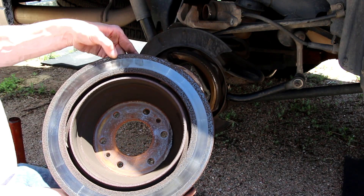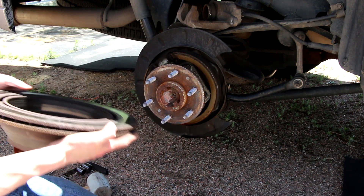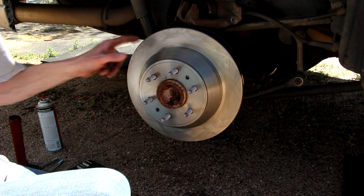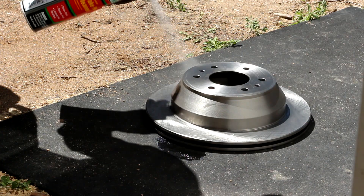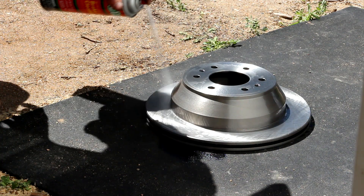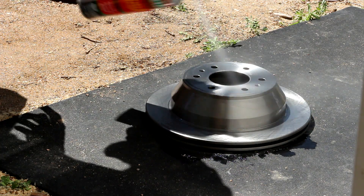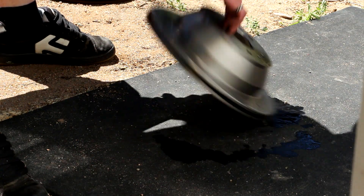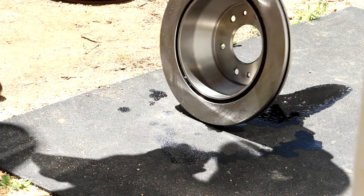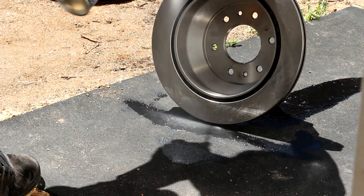Look at that rotor — that thing's trashed. Take your brand new rotor and before you put it on there, make sure you take some brake parts cleaner and spray it off. Right after you take it out of the packaging. They're usually packaged with an oily, greasy coating to keep it protected from rusting while in the packaging. So make sure you spray that off first, then slip your new rotor on.